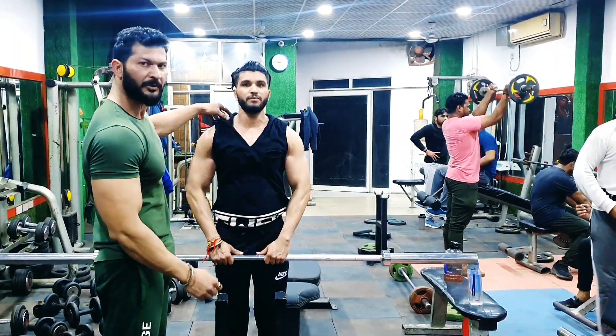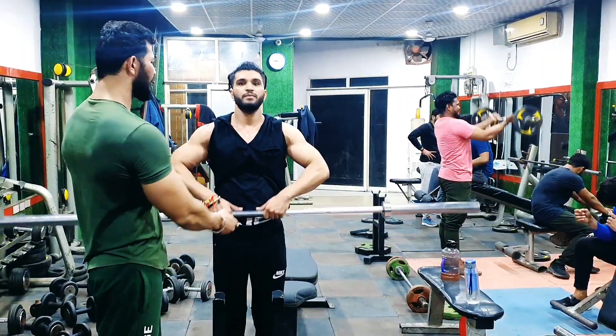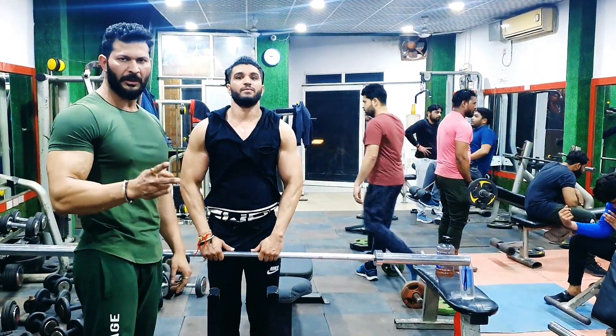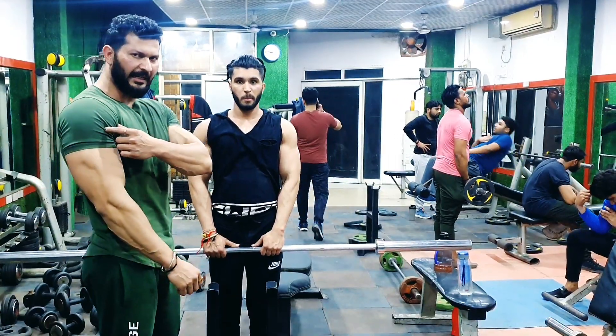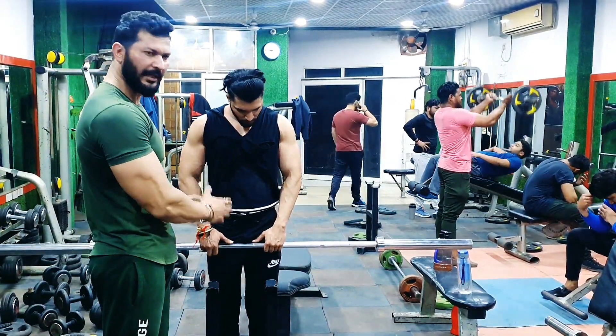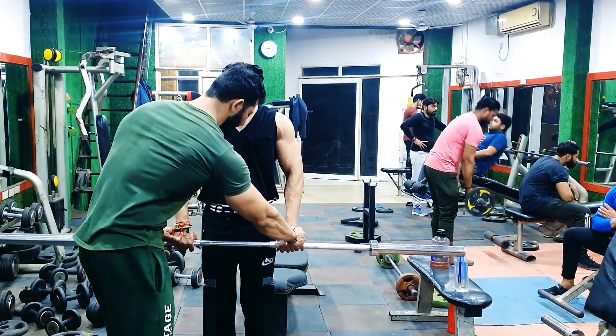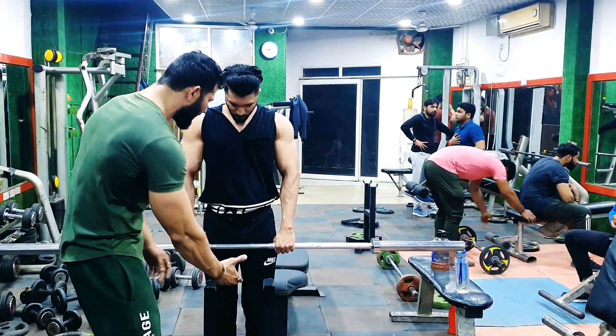In the lower part, you have to push it in half reps. If you squeeze the traps, the traps will feel it so much. Now let's talk about the other use — when you take it in the front direction, we increase the strength to the front direction.